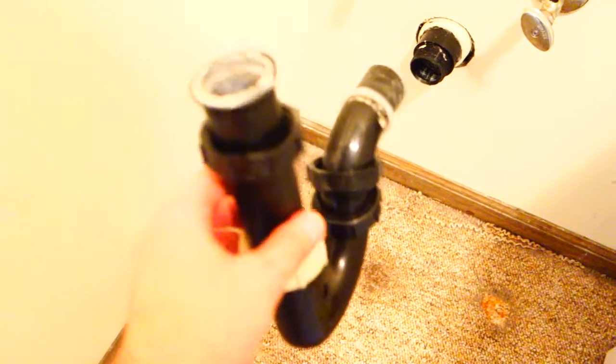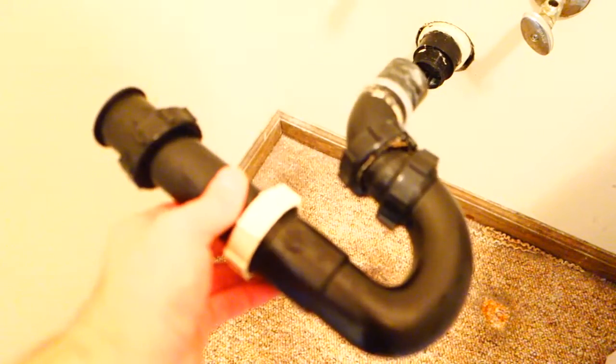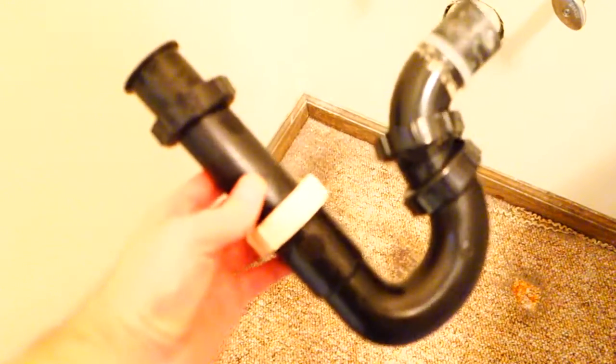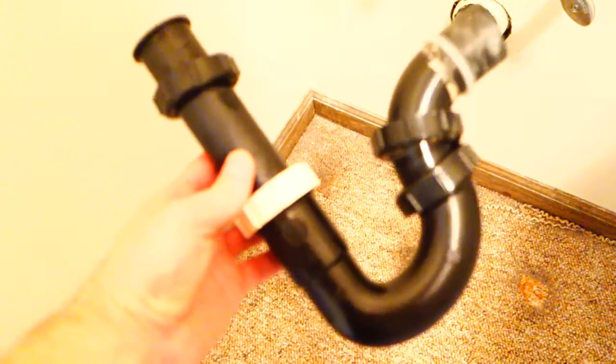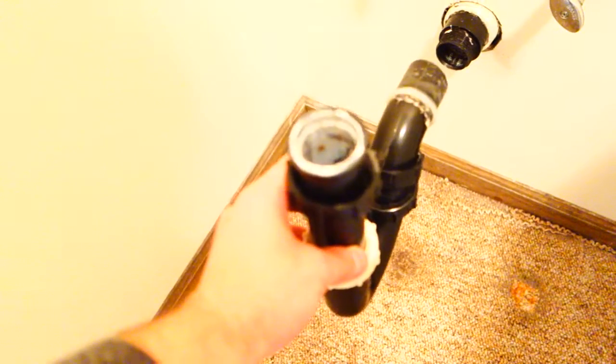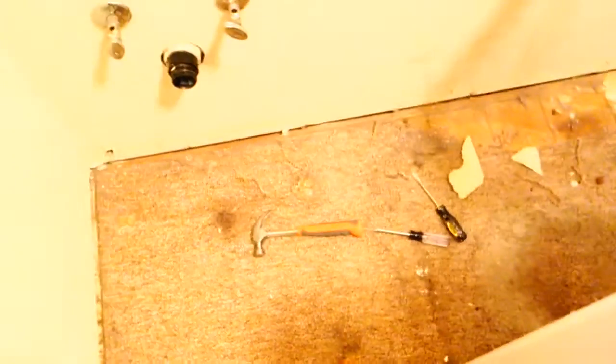Keep everything attached and don't play with things you don't know, because these parts are cheap but getting them to the perfect size and location — if it's already done for you, don't mess with it. That's just my two cents. I am not a plumber, not a professional, but I've done plenty of DIY projects to know this is worth more than you think since it's already pre-cut and pre-measured. As you can see, we've now moved both machines out of the way.